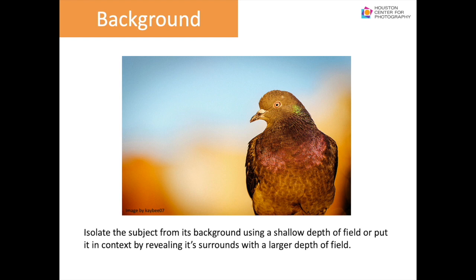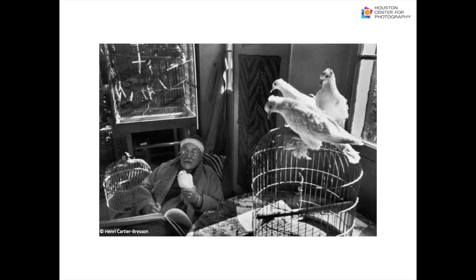Background is also very important. You can isolate your subject from its background using a shallow depth of field, or put the same subject in context by revealing its surroundings with a large depth of field, as in this image by Henri Cartier-Bresson of Monet in his home. The birds and cages in the foreground and background with Monet holding a bird in the middle make it a great environmental portrait.